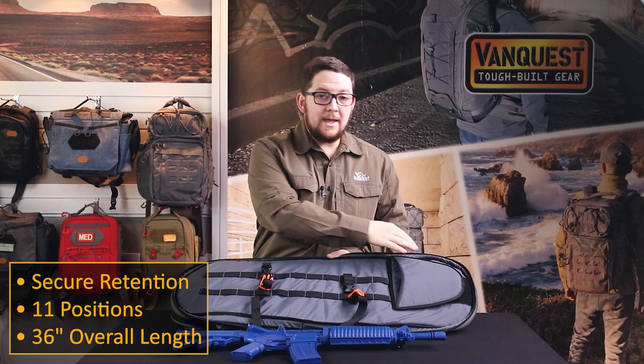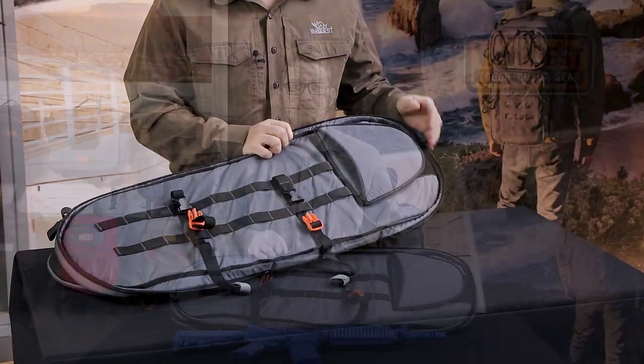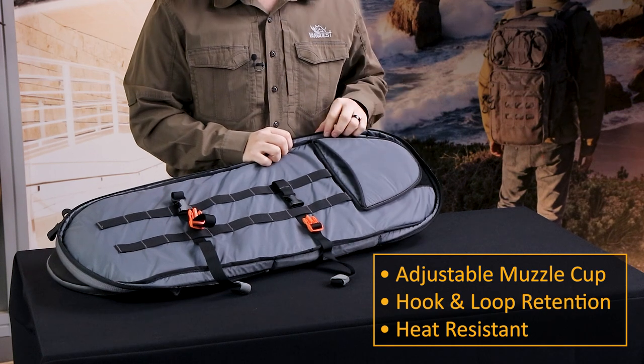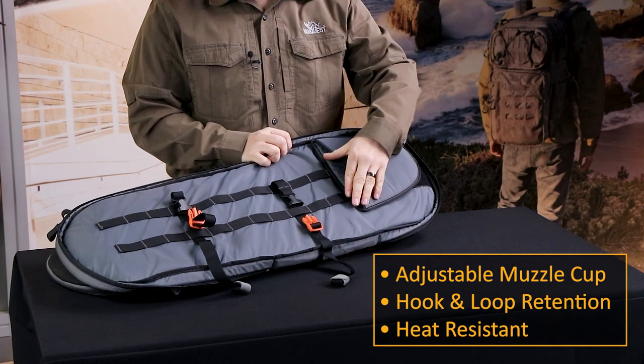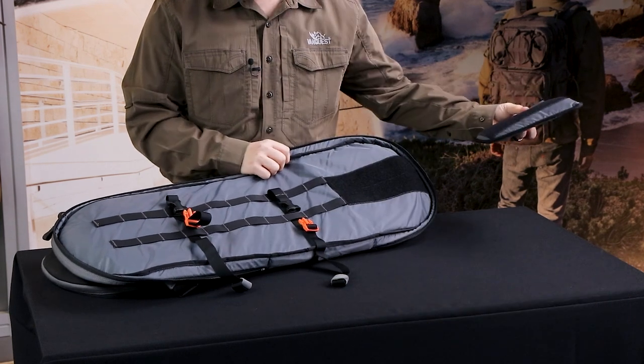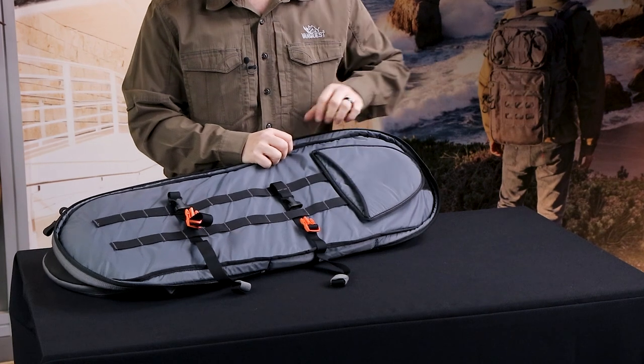The interior of the bag can accommodate long arms up to 36 inches in overall length. An included muzzle cup provides additional retention and protection of your muzzle device and is heat resistant. This muzzle cup is adjustable via hook and loop — you can make it shorter or taller depending on the length of your rifle.